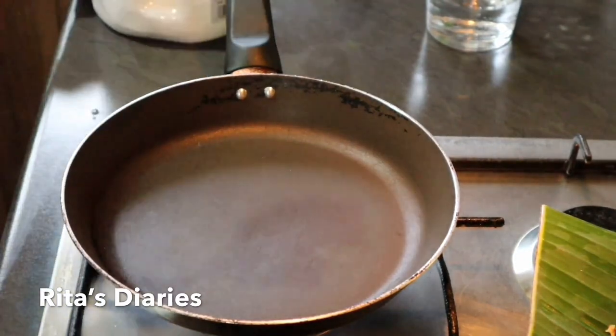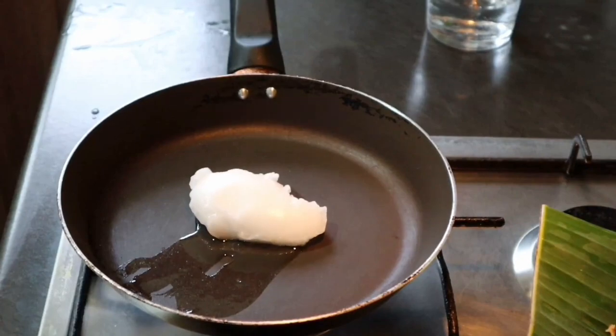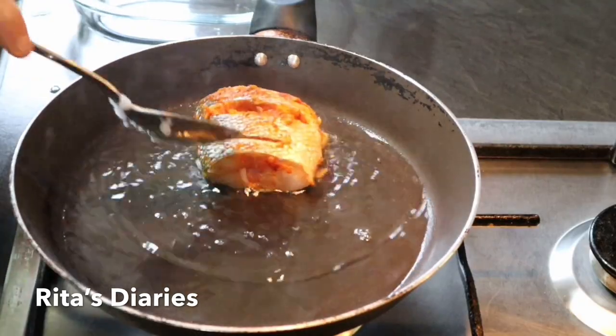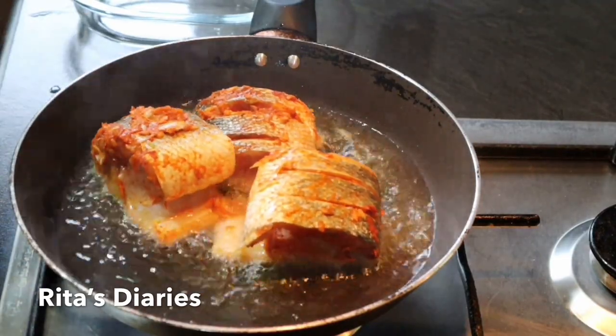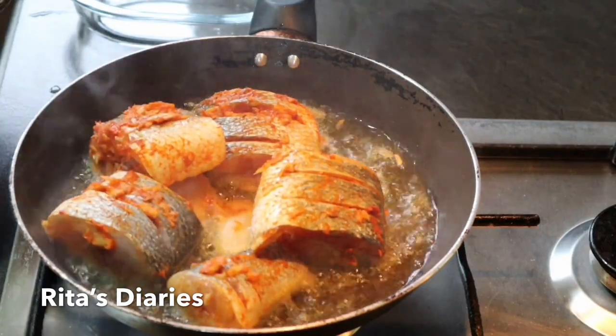Now we'll be shallow frying the fish. Take a pan and add some coconut oil — if you don't like the smell of coconut oil you can use any other oil like sunflower or groundnut oil. Once the oil reaches the smoking point, add the marinated fish and leave it on a low flame till it gets cooked and fried.